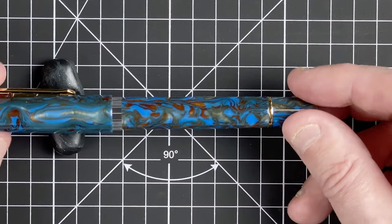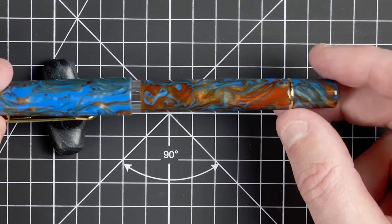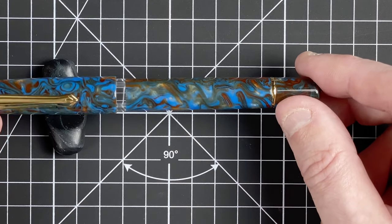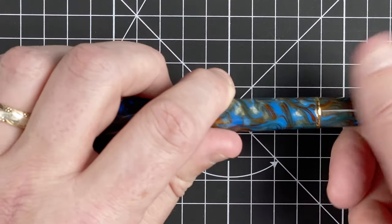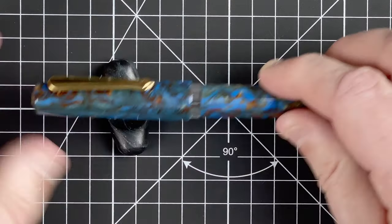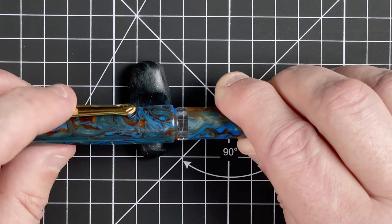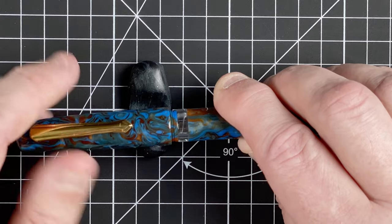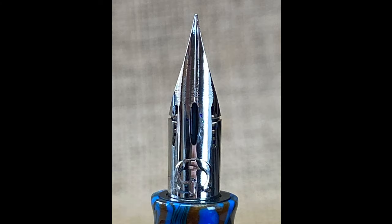Just look at that colour — wow! We've got lovely browns in there too. This would be such a versatile pen for various inks. At the end of the body we've got another gold ring and then the piston filling mechanism. For the cap, it takes just over two turns to come off, revealing this nib — which is a first for me. This is a flex nib. I've never owned or even tried a flex nib pen, so this is going to be quite an experiment.